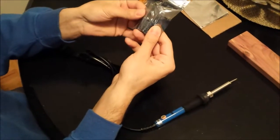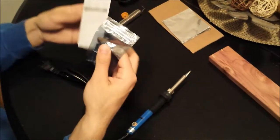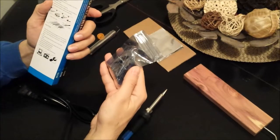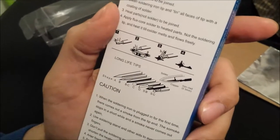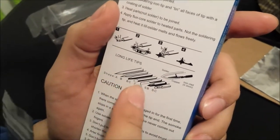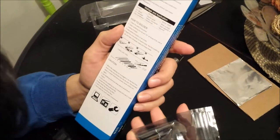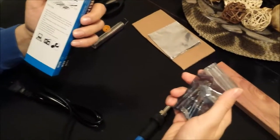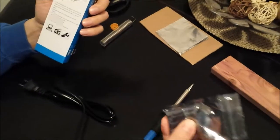It also comes with five extra tips besides the pointy tip already attached. These tips are labeled on the back of the box. The shapes are A, B, B, C, C, D, and SB as well as SC. So those are seven listed on the box — I have five in the bag plus one already attached to the iron, giving me six. Maybe that's just the description of all tips available, but at least we're getting six out of seven. That's still pretty good.